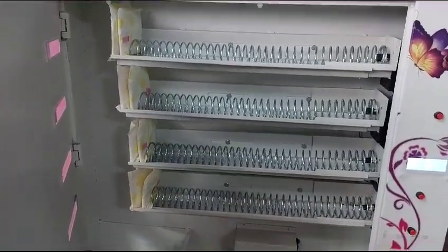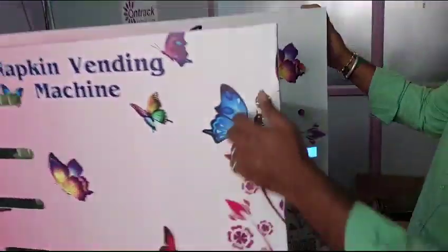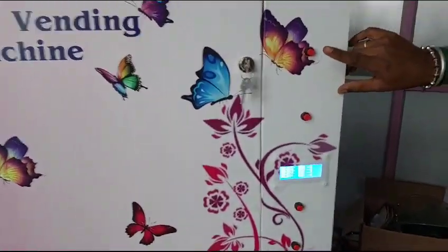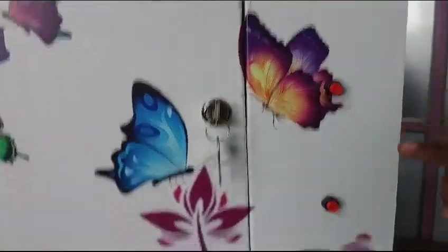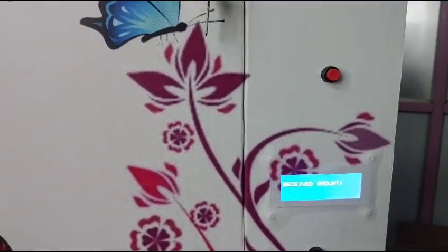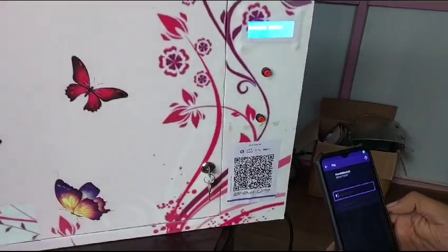It's like four trays are there, and napkins are also there. So we'll show you how to work the machine. Need to lock and take the key out. First, press the button for each tray — each press button is there. So we are selecting this one. Row one is selected. Now make the payment.